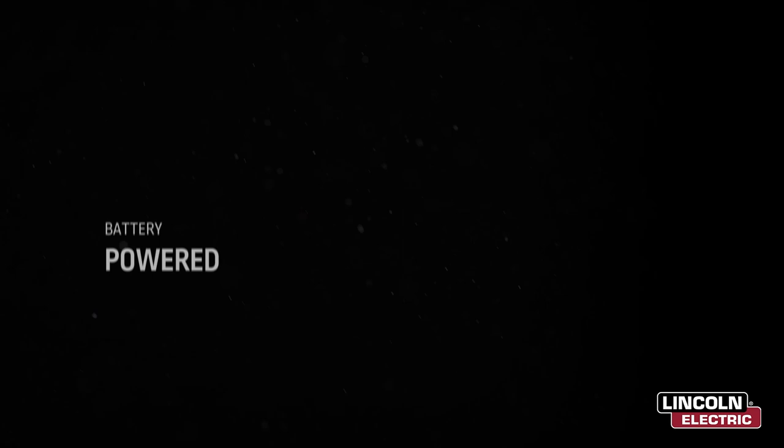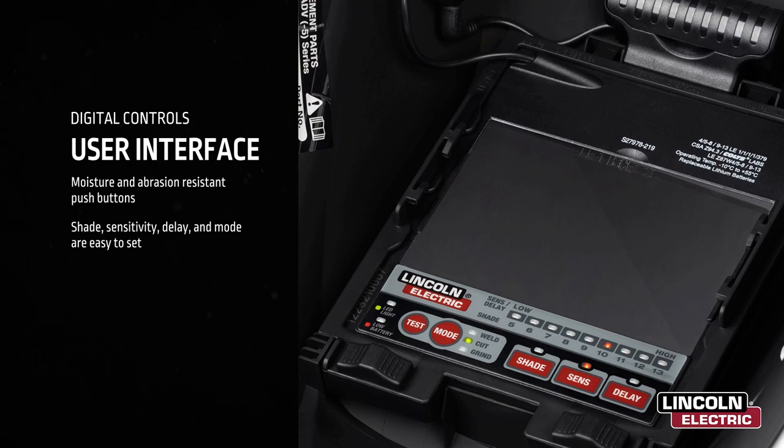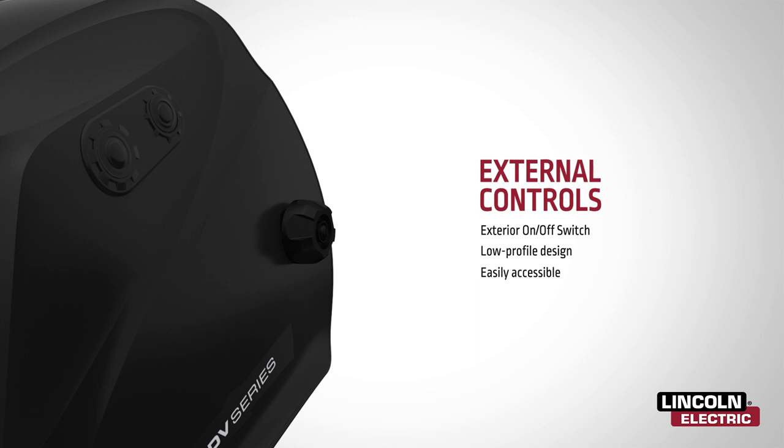Moisture and abrasion-resistant push buttons make it easy to set the shade, sensitivity, delay, and mode. The exterior on-off button makes it easy to activate the light when you need it and shut it off when you don't. The low-profile external grind button allows you to quickly switch from weld to grind mode, significantly reducing downtime.